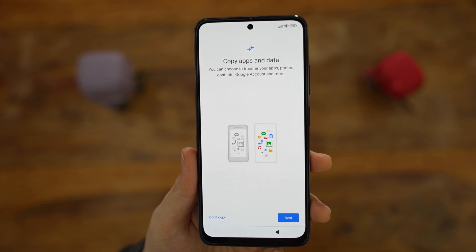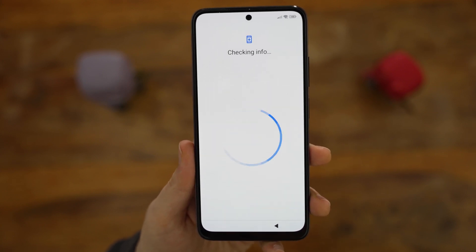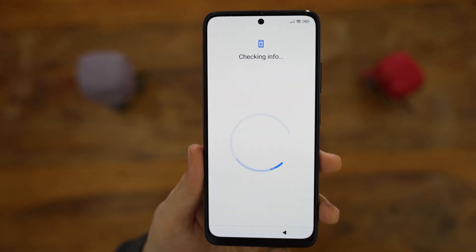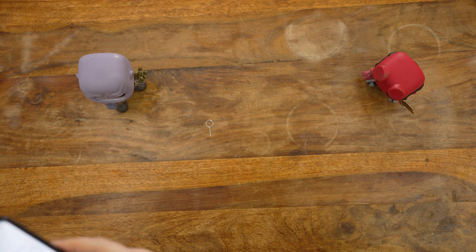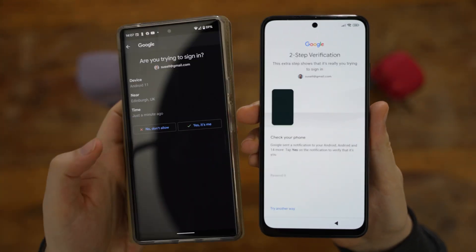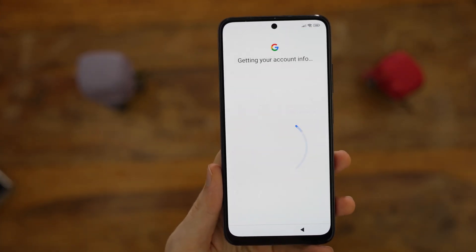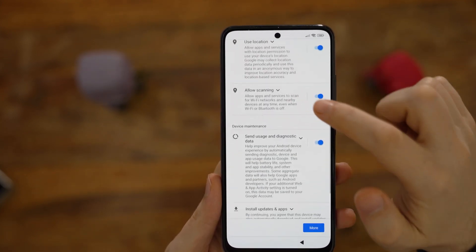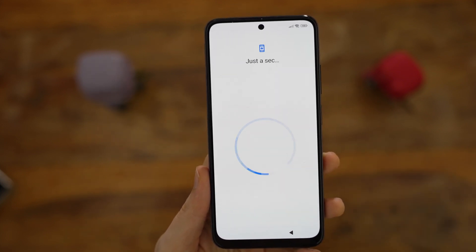We then have a choice: either copy apps and data from your older device, or not. I always prefer to start fresh, so I decided not to copy anything — less junk and old apps, and I always back up my photos with Google Photos anyway. Once the next screen loads — which in my case took 12 seconds — we can sign in to Google, which allows us to access the Gmail mailbox and, more importantly, the Google Play Store. If you have two-factor authentication enabled — and you definitely should — you'll get a notification to confirm it's you signing in. After that, you can configure Google services like backup to Google Drive, location services, WiFi scanning, data diagnostics and automatic app updates.